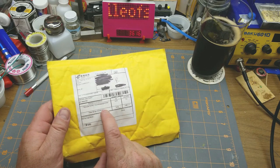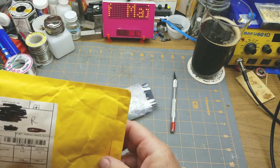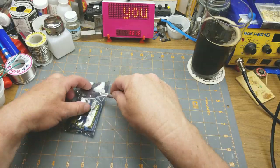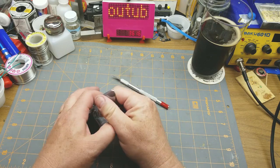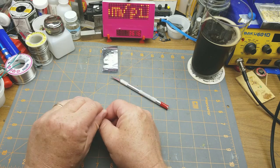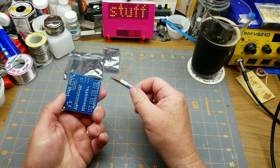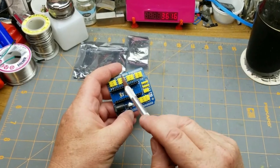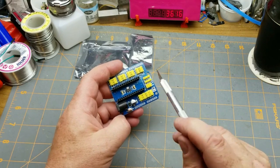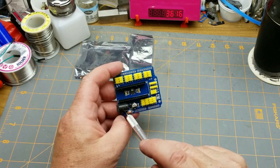Next thing is a Module Nano V3 Proto Page Shield — I recognize most of those words, it's something I probably would buy. It's a sensor shield — you just drop your Nano on top and it gives you ground, voltage, and signal for each of the pins all the way around, plus it has a barrel jack input and its own 5-volt regulator to go with that barrel jack.